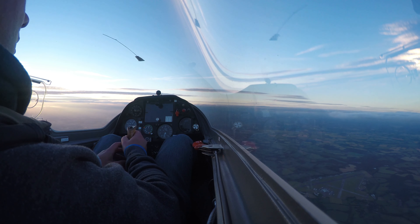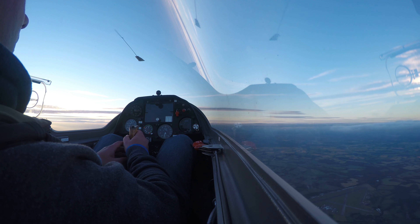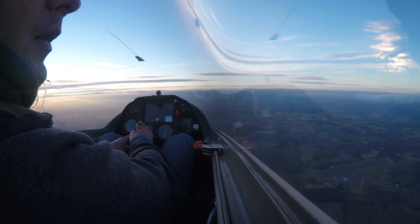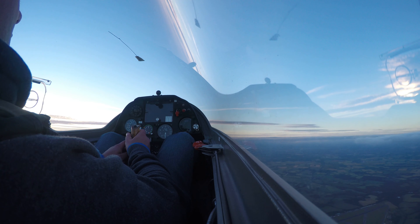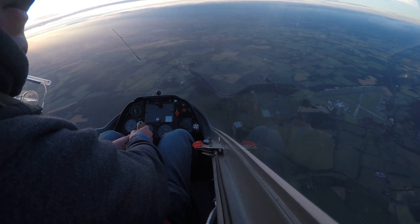We're going to do a normal loop to begin with, and then we'll stop and just review before we do the tumble. Go ahead with a normal loop first. Stop. Where do you look when you first start to pitch? Over the nose to begin with. Do you have control now? Yeah. Now wing tip. Good, well done.